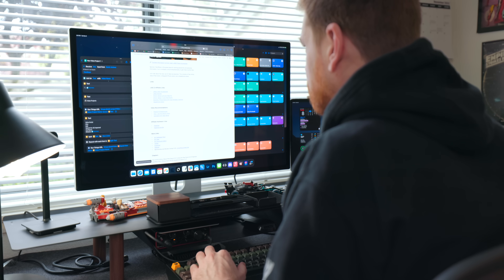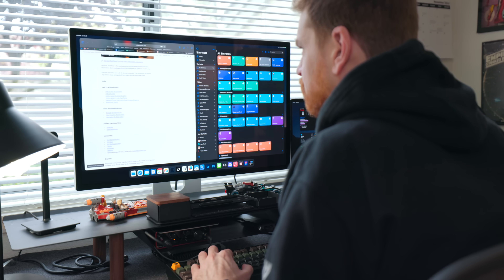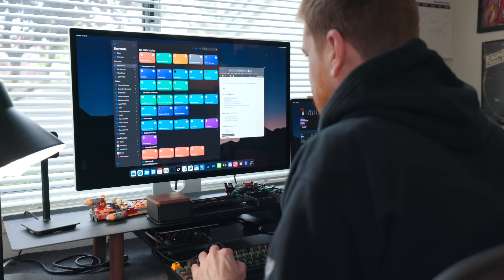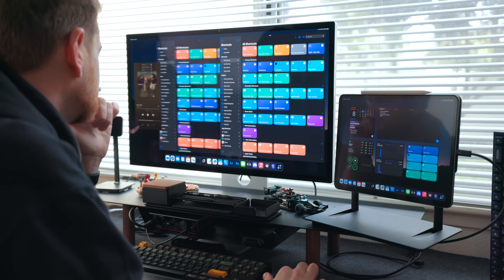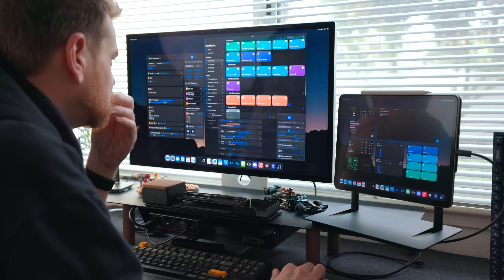Stage Manager works the same on the external monitor as it does on the iPad. If you've seen my iPadOS 16 walkthrough, you know how it works — I'll put a link in the description. But the biggest annoyance of external monitor support with Stage Manager is the iPad's windowing grid position. Windows can only be certain sizes and can only be in certain positions. The whole snap-to-grid thing is still there. It's really annoying on an external monitor because you have this really big canvas, but it feels like you only have a few active areas. I really wish Apple would get rid of that in Stage Manager altogether.